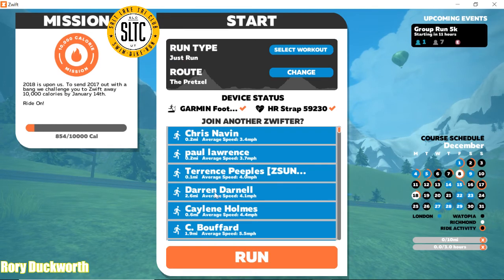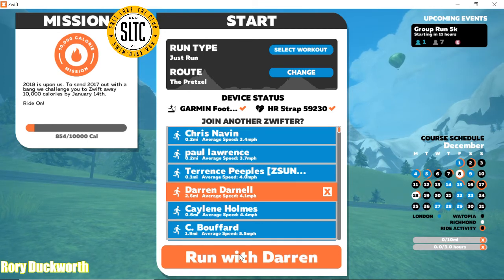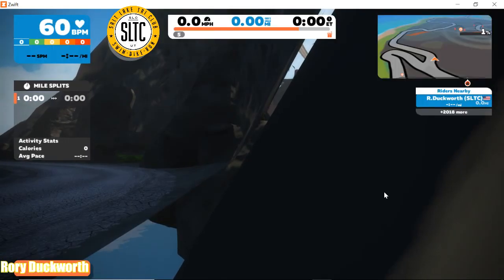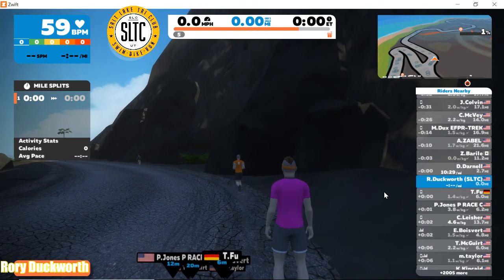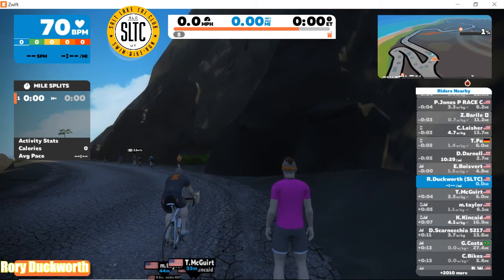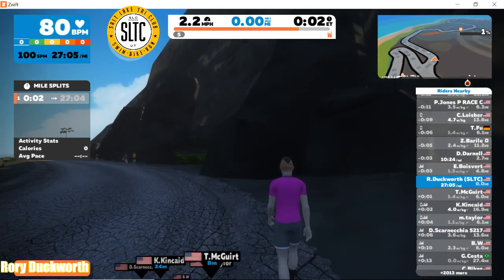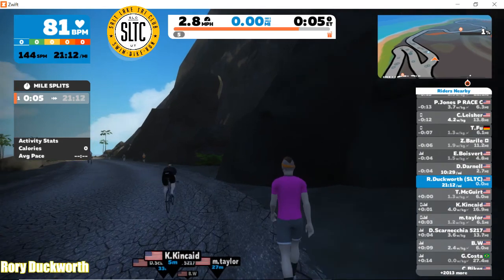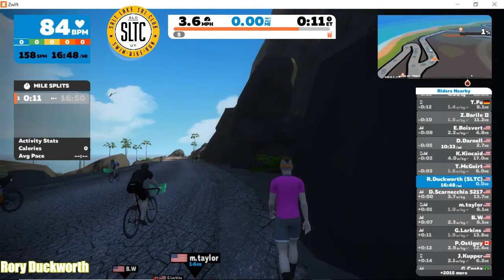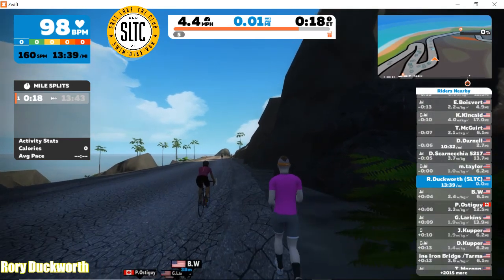I'm going to just run with a random runner on the course. This person is about 2.6 miles in and we're going to run with Darren. Darren is on the volcano. I've customized my avatar so he looks nice and stylish. I'm going to get the treadmill running. If you see the mini map, you can tell the runners from the cyclists — the runners will have a lighter or more highlighted dot and the cyclists have more of a lighter gray dot, so you can kind of make friends out there.